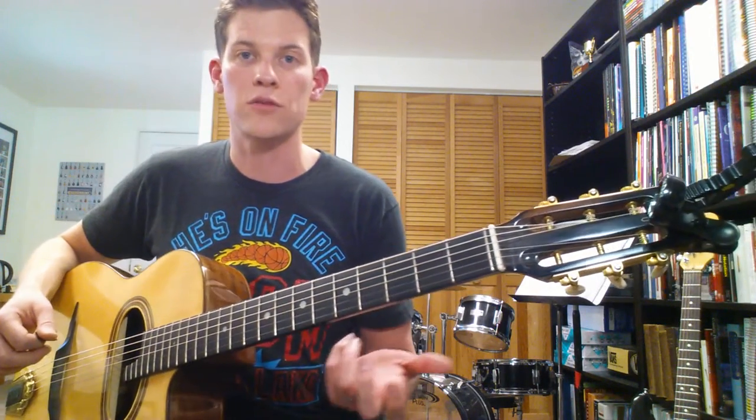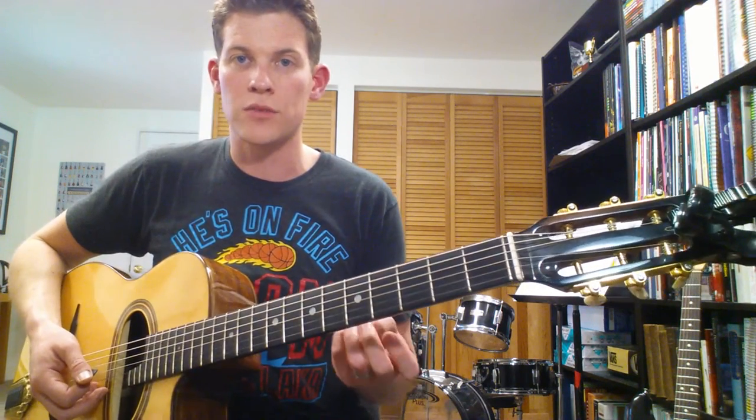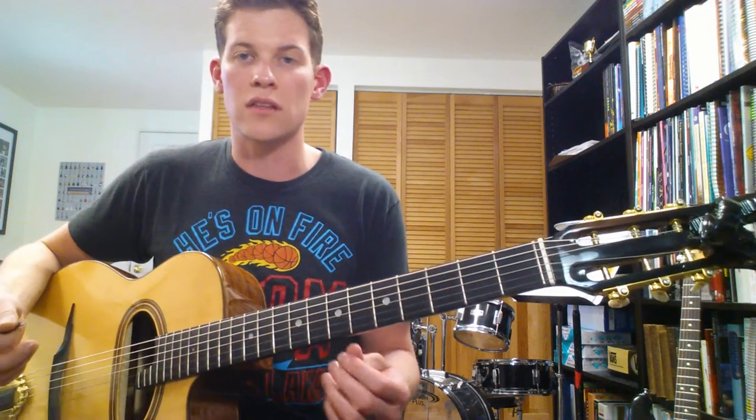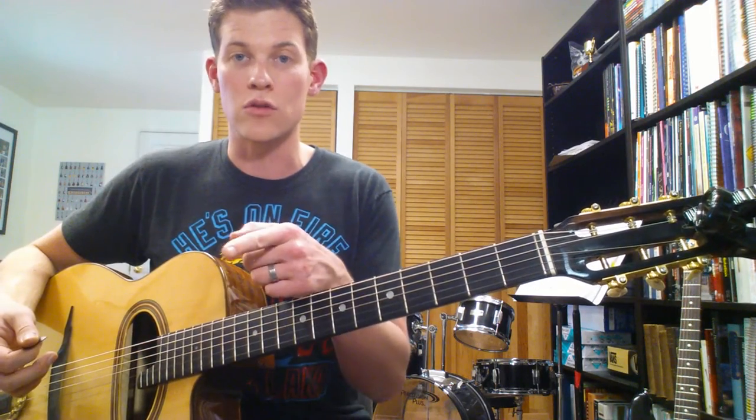Going through one more time, we can analyze what these chords are. We've got a 1 chord and a 4 chord. Towards the end of the cycle, we get a 2, 5, 1 — or a 1, 6, 2, 5. Knowing the names of all of this is beyond the scope of this video, but the more you see and experience this stuff, the more you get a sense of that's the 2 chord and that's the 5 chord.